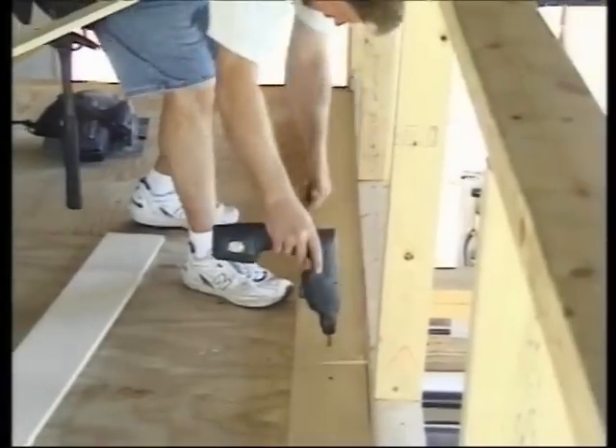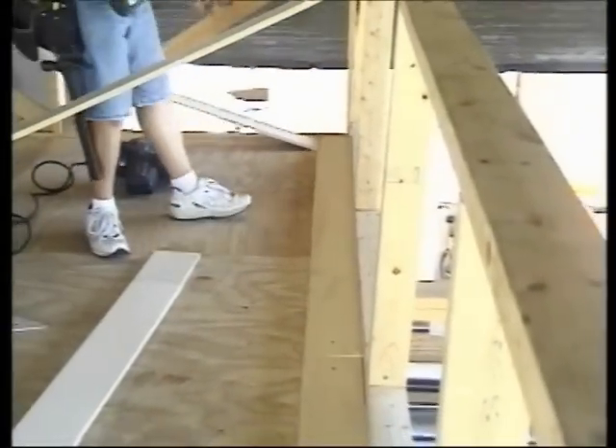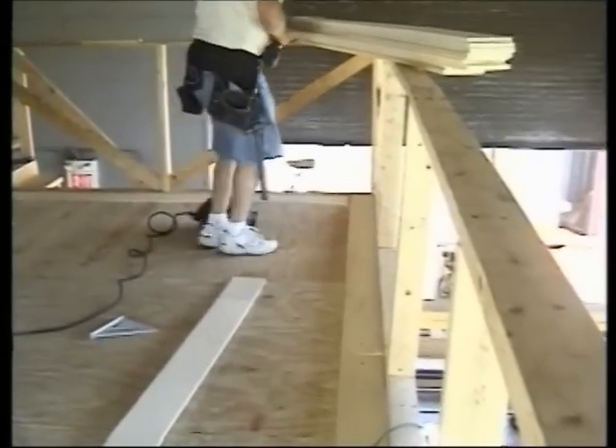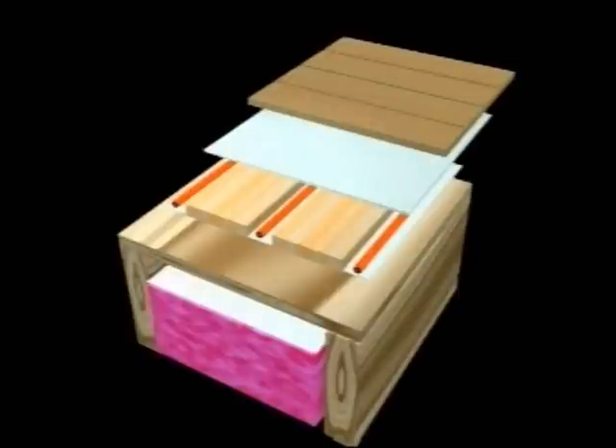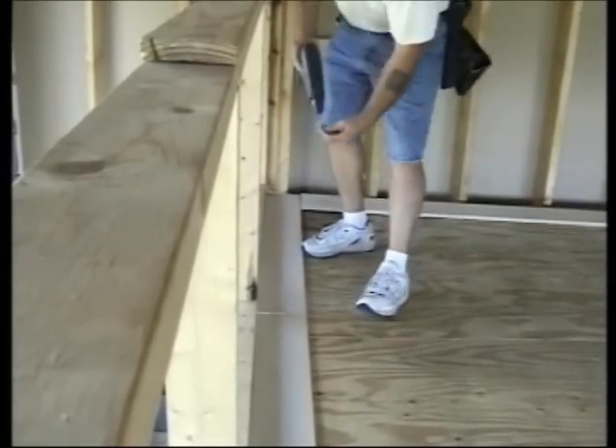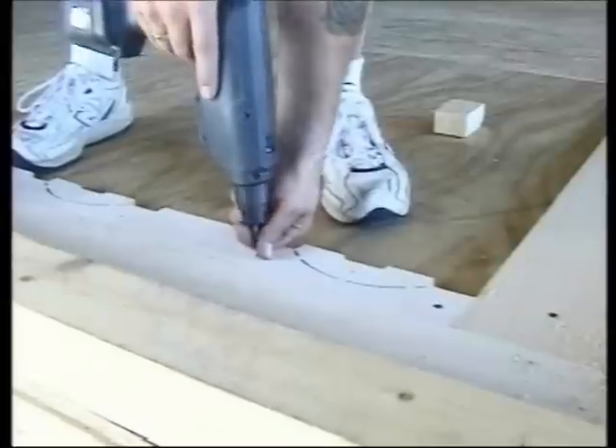In our first example, we'll begin work on a frame floor with an unfinished room below, where we will locate our manifolds. The 862 installation will be covered with three-quarter inch hardwood flooring, so the radiant channels will run perpendicular to the hardwood strips. Begin by laying out a perimeter band of sleepers around the room.